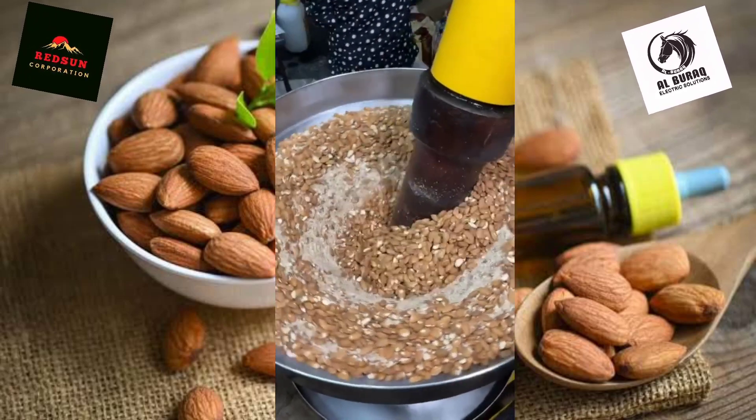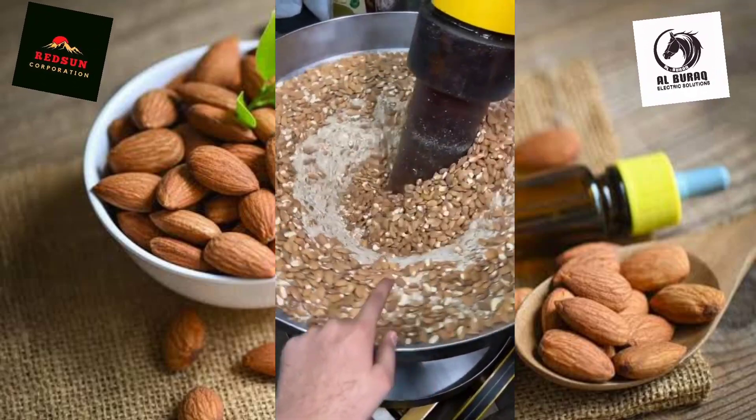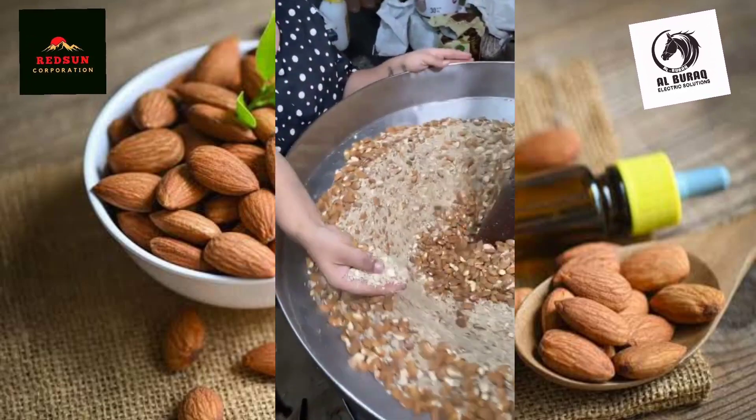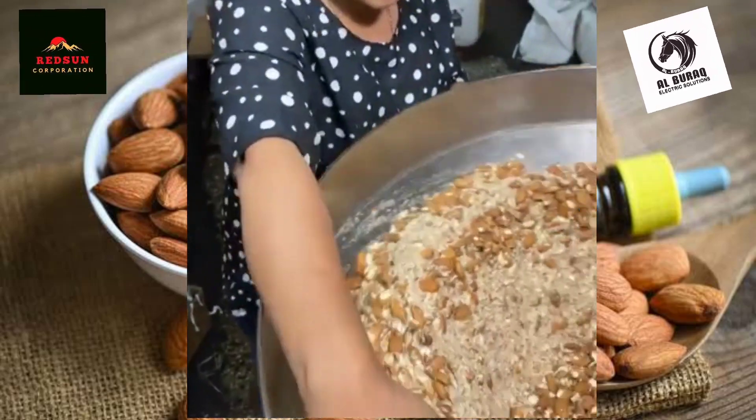Check it out — this is how much more powerful the machine is. The whole almonds are crushed. When it comes to the powder, it will be added to the water. It will be added to the oil.